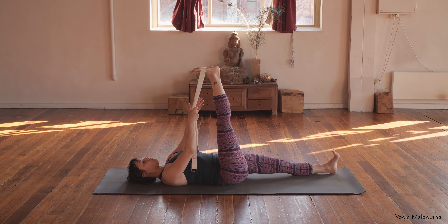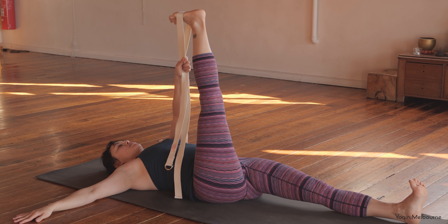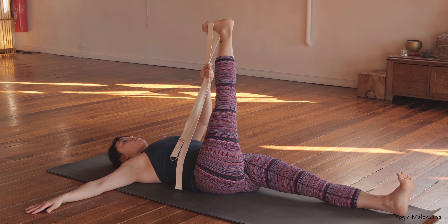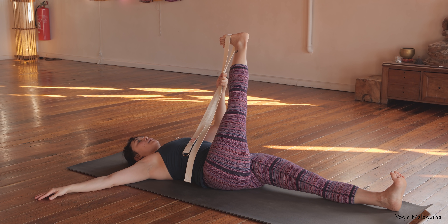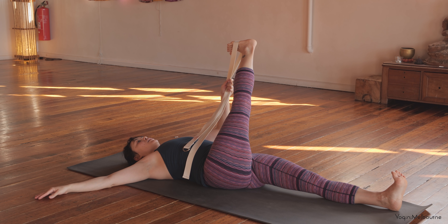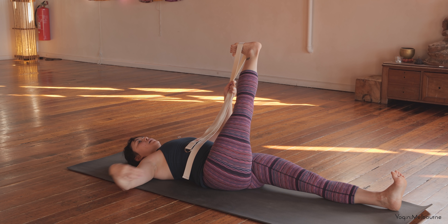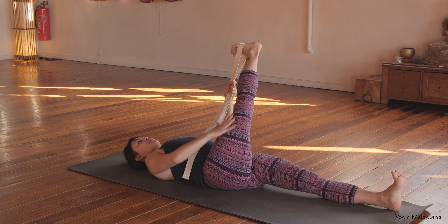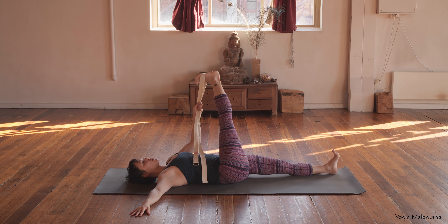We're going to go for our twisted variation of this Supta Padangustasana pose. Take that right arm out to the side. Start to take this right leg across the midline of the body — just only a couple of feet, not too far yet. Shoulders are still pointing up, left foot still parallel. You're taking it across the midline, but then resist by drawing that right sitting bone back down — that right hip back down towards the mat. You really start to intensify that sensation on that outer right leg and glute area. Anchor that right shoulder blade down. One more inhale — as you exhale, reach that right hip back down.